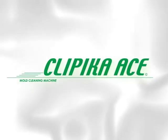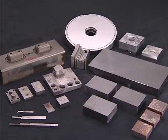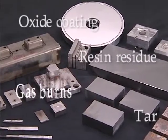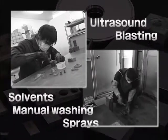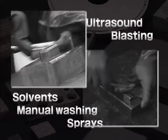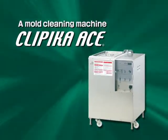The Clippica Ace, a mold cleaning machine. Stubborn contaminants which have accumulated in the mold — standard cleaning methods can't fully remove the contamination. But there's a quick and easy solution to the problem with the Clippica Ace.